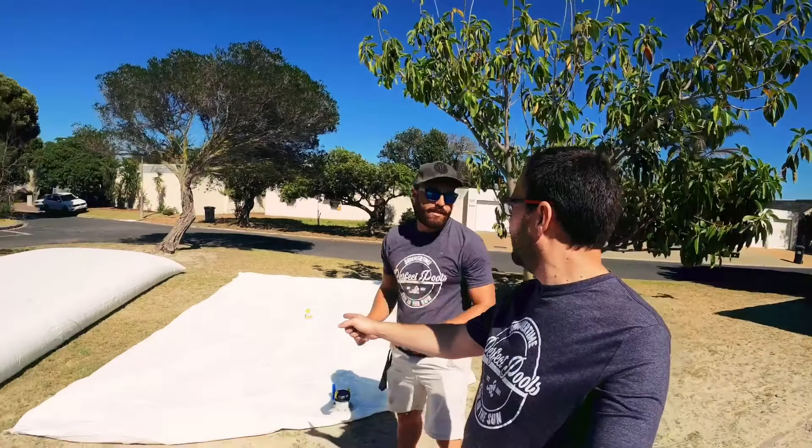Just setting up the bags. We are setting up the bags which we are using to drain the pool and keep the water preserved, especially in the tough times we're having at the moment. How much water are we going to store here? 40,000 liters.